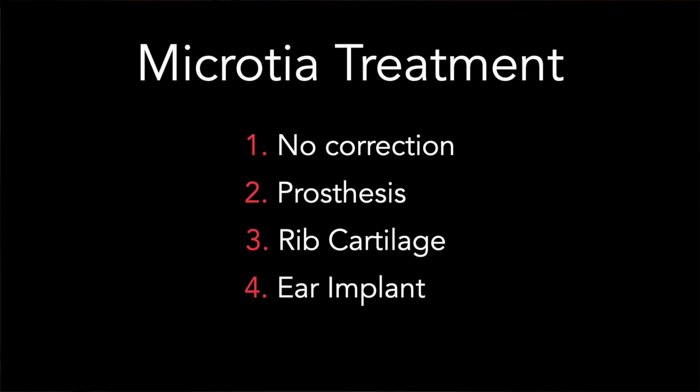I'd like to discuss outer ear reconstruction. There are basically four options for your child's microtia. The first is to do nothing, and there are some parents that feel that a child is born with microtia and it shouldn't be changed.